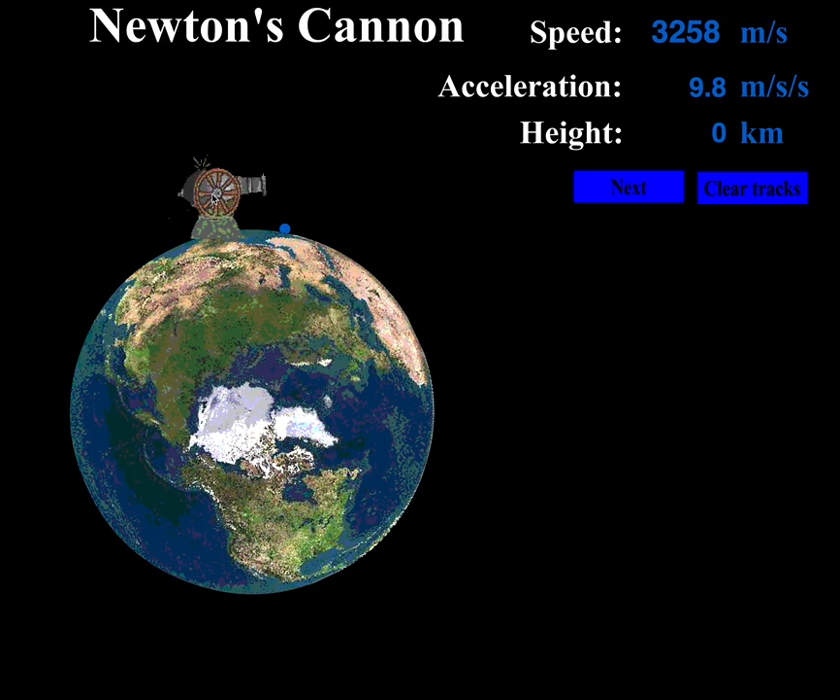He visualized a cannon sitting on top of a planet like the Earth, and what he wanted to do was shoot cannonballs out of the cannon in this direction towards the right. He wanted to see what would happen as the cannonballs were shot at different speeds. Gravity is always going to pull these cannonballs down towards the earth, while the speed is always going to be coming out of the cannon — velocity to the right and gravity straight down.